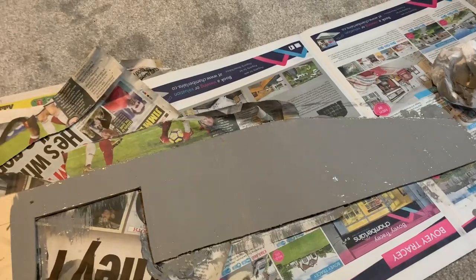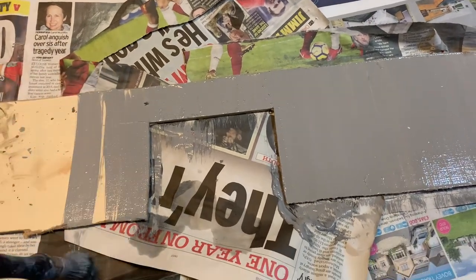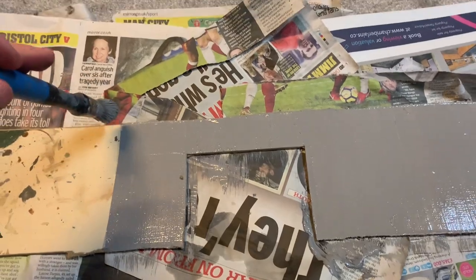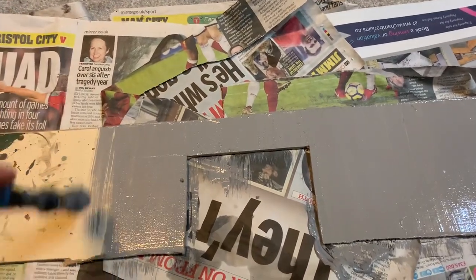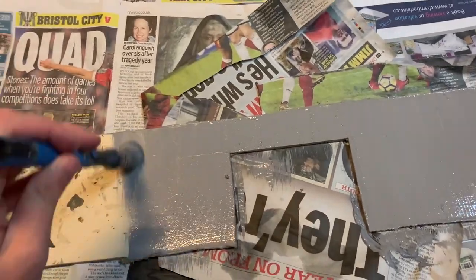The way we're going to be doing this is just doing downward strokes, as this should help when it dries - it will look like there are sort of streaks going down, which is going to be helpful when we get around to weathering it for rain effects, for example.